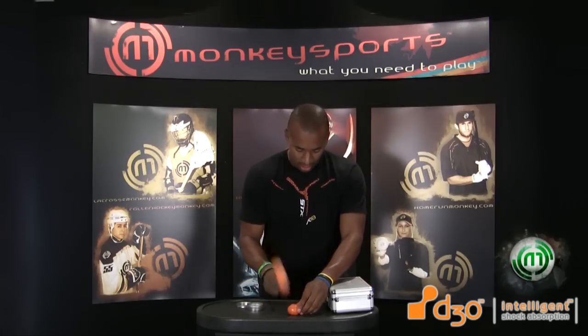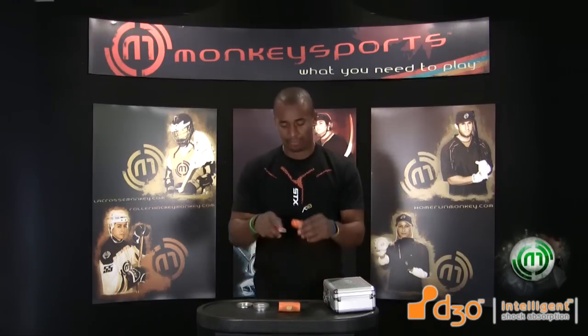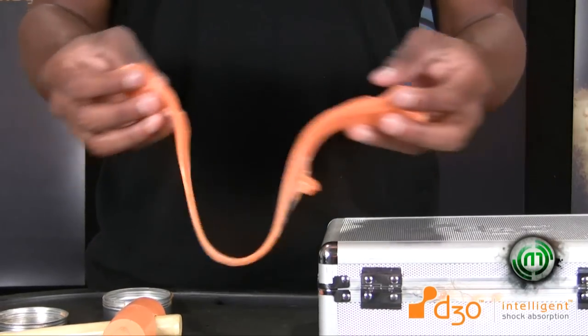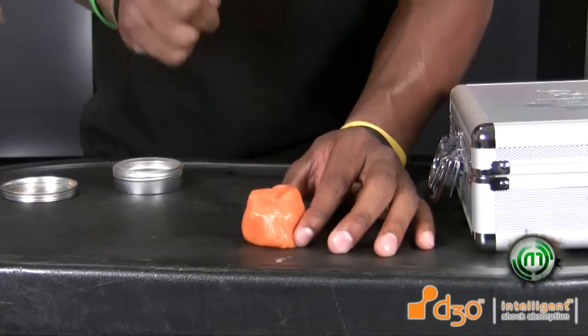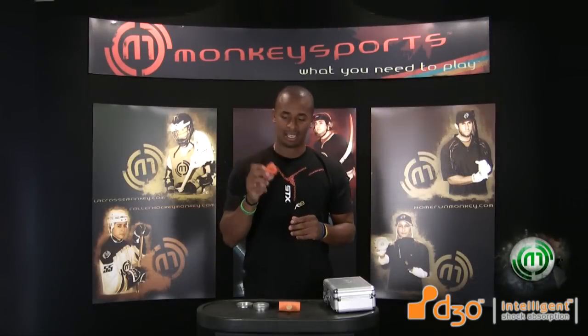The second someone checks you, everything hardens up — the molecules lock up and it bounces off. So as it's moving around, everything's flexible, and then the second there's any type of impact, the molecules lock up and it becomes a really hard protective pad. That's the whole idea behind D3O — it's great stuff and it's in all the new K18 equipment.